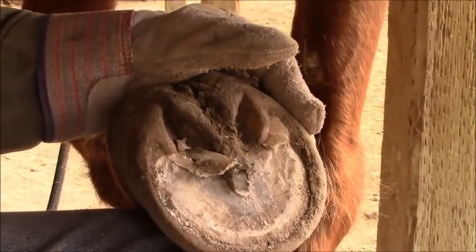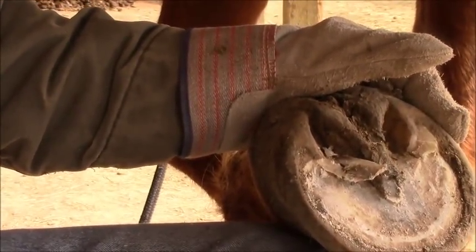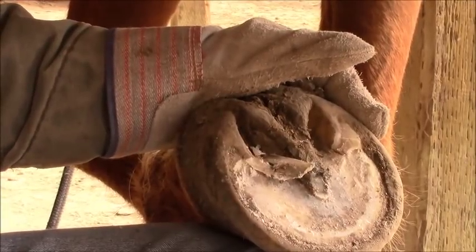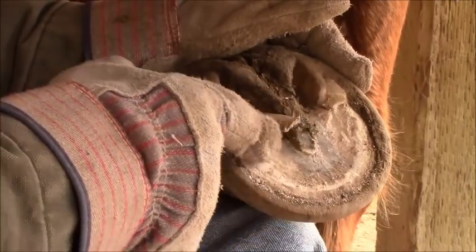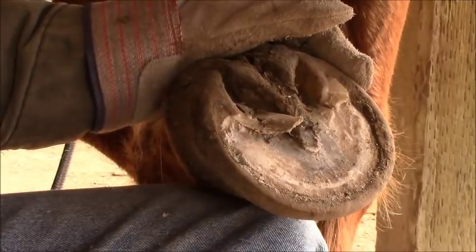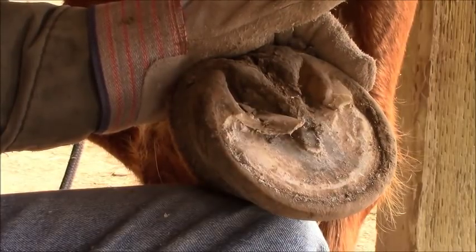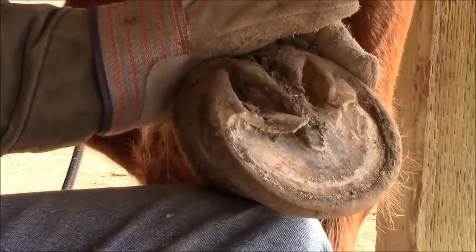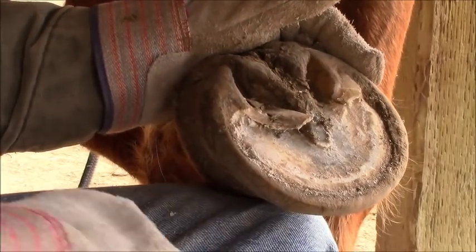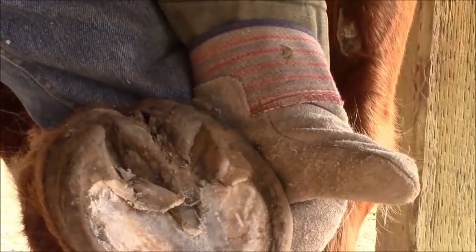Not that this is any extreme measure, but it's unusual for a horse to retain sole like that and have it adhere to the frog - between the frog and the sole - so much so that you can't detect it. I don't put any more pressure to cut these kinds of things than what's required. You see me just scraping it with the knife. I don't put any excessive pressure on there to find out where my depth is.